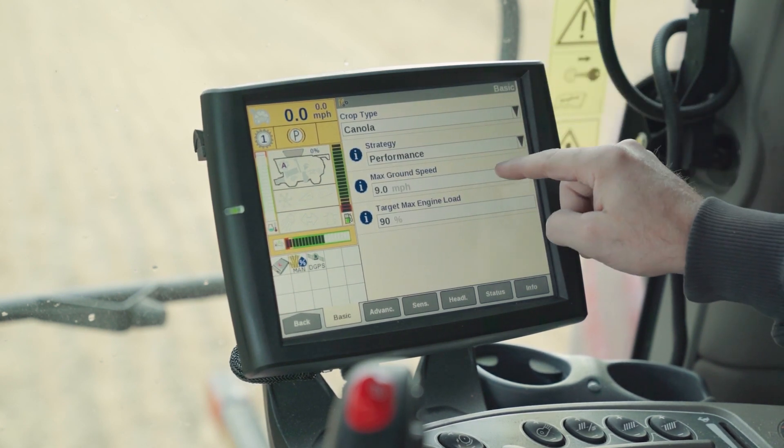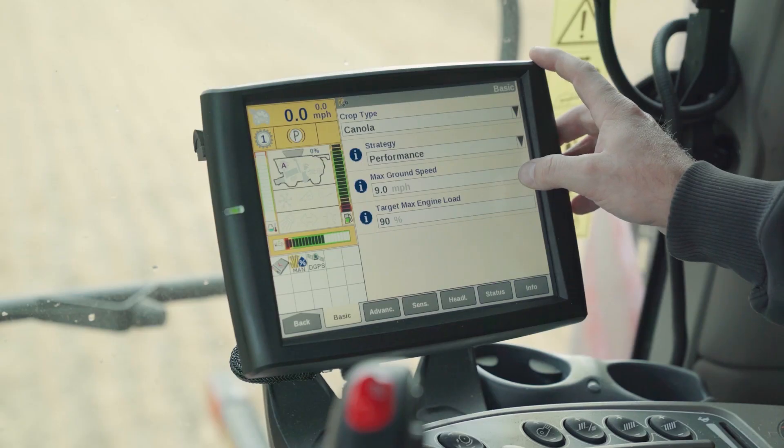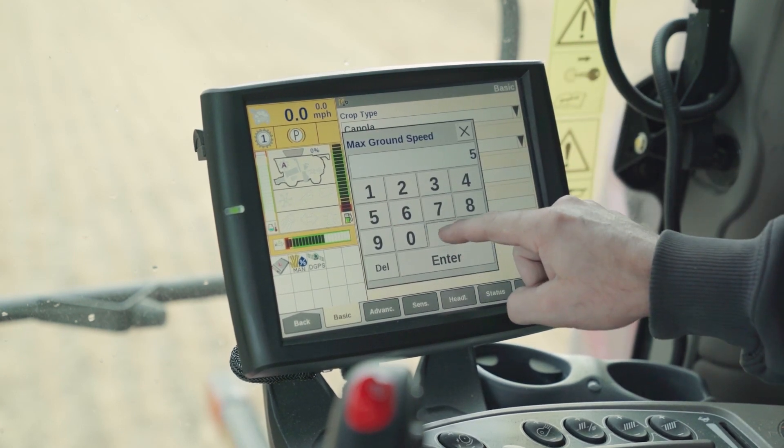It uses the max engine load and the grain loss sensors to maximize throughput. Max ground speed is how fast the combine will go in light crop conditions.